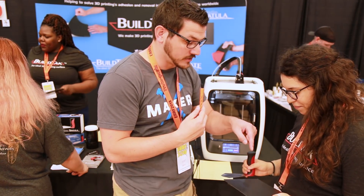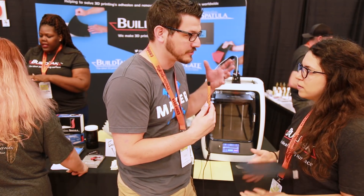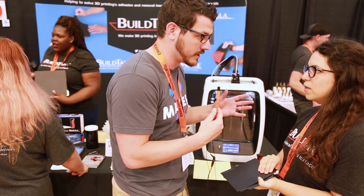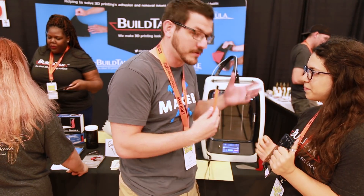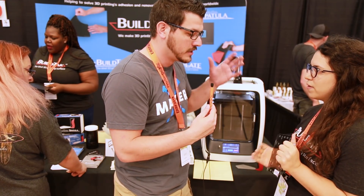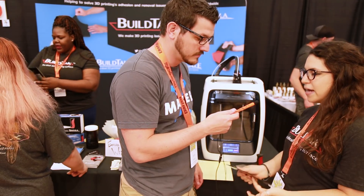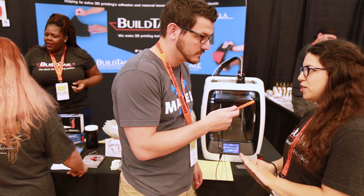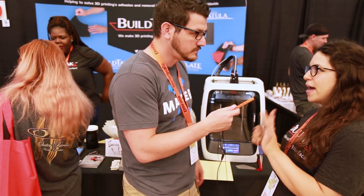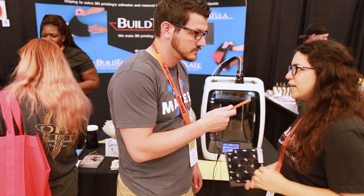Let's talk price on the flex plate system — for a 300 by 300, like the CR-10s, which are the hot thing on the market right now. For people with a CR-10, FT5, or any 300 by 300 variant, you're looking at $140, which includes the magnetic base, the flex plate, and one full sheet of Buildtac.